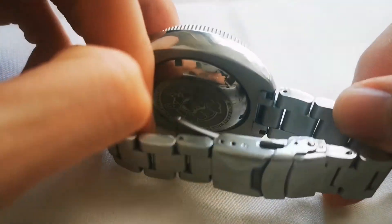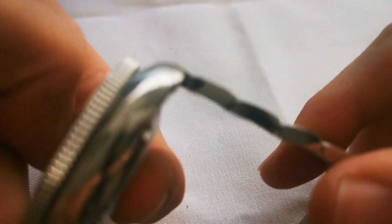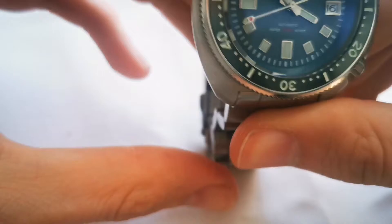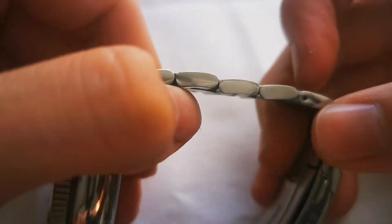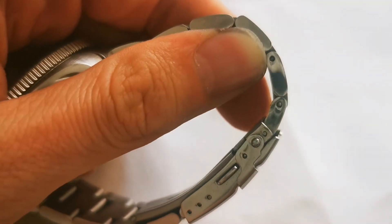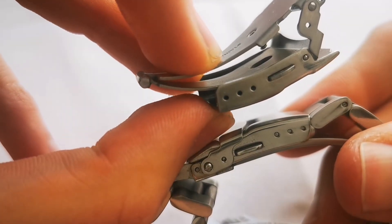The bracelet itself has solid end links, which are pretty nicely fitted to the case. The end links have articulated pieces, which also keep the watch sitting small on the wrist without sticking out. The links are solid — polished on the sides, brushed on the broad side — and they are held together with push pins. Both the stock clasp and the replacement have three adjustment holes.